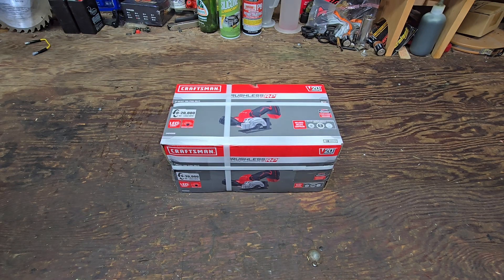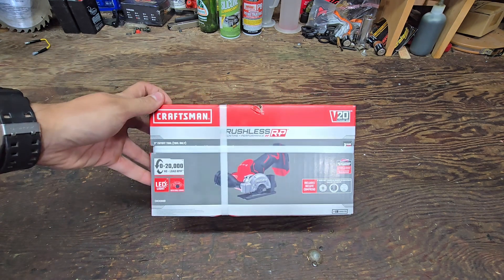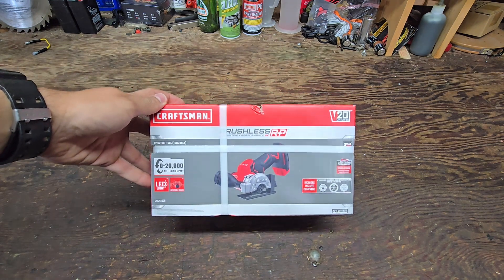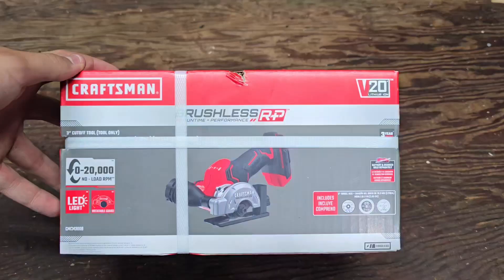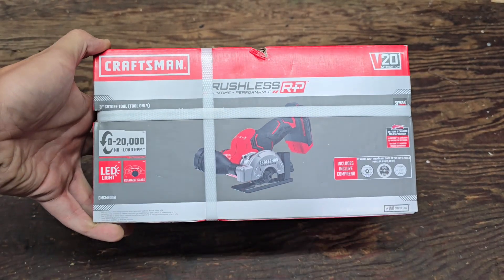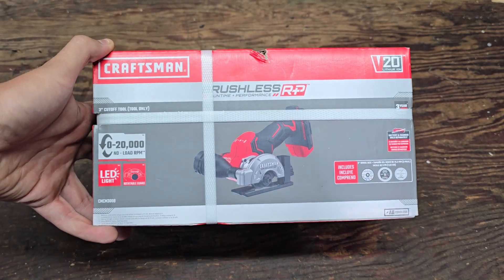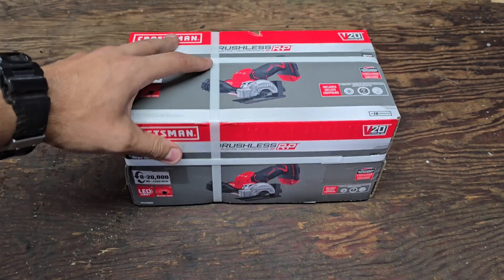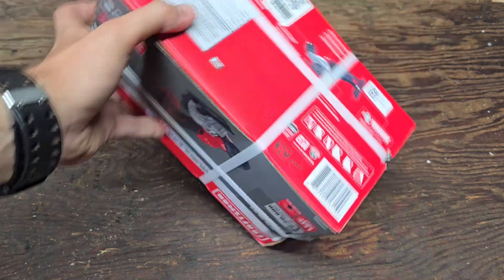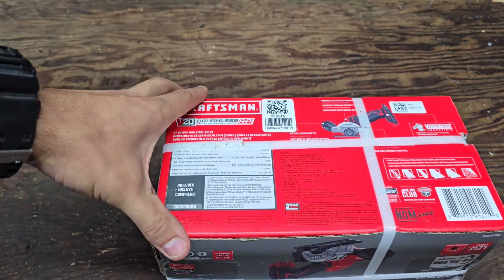What's up guys, everybody tools here back with another video. Today we got something new in the shop — it's a Craftsman brushless RP 3-inch cutoff tool. We just picked this up at Lowe's for $119. It includes three blades, a diamond abrasive and multi-purpose blade, an LED light, and goes from zero to twenty thousand RPMs with a rotatable guard.